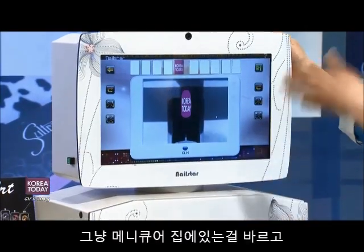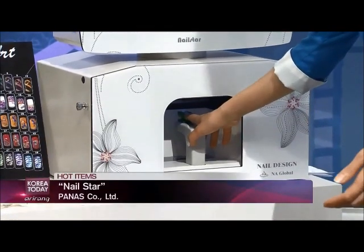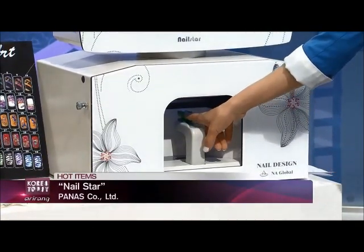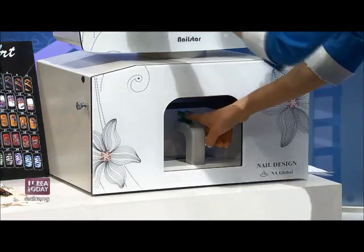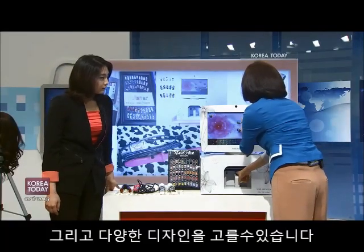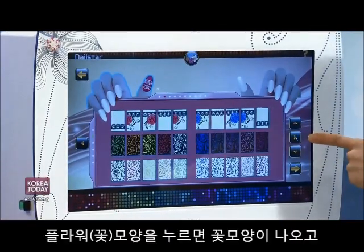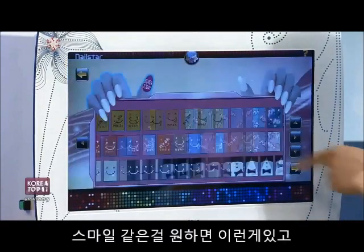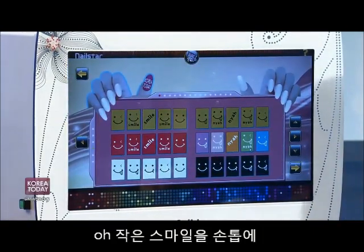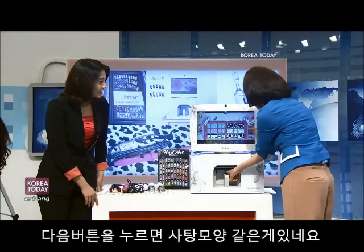You're a manicurist. You can have this at home or at your workplace — wherever you want. All you have to do is stick your finger in like this. You can have different types of patterns on your nails. If you want flower patterns, you can go ahead and choose. You can have fun with it. If you want a smile on your nails, why not — to brighten up your day — and some candies.